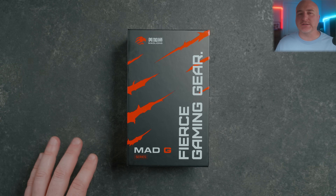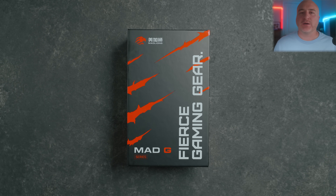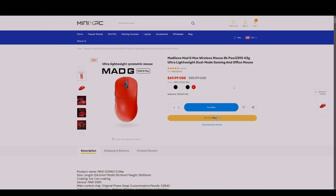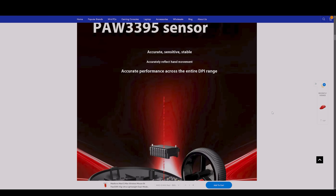Before we get started today I did want to let you know this was sent out to me by Mini XPC. However, everything you'll be hearing in this video is going to be my own words and my own opinions. Shout out to Mini XPC — if you haven't already checked out their web store I will leave links down in the description for you to check them out.